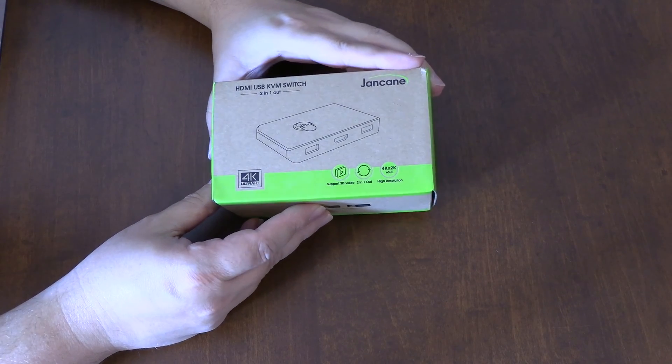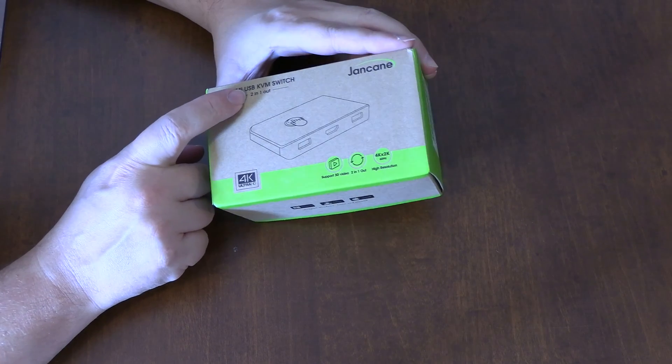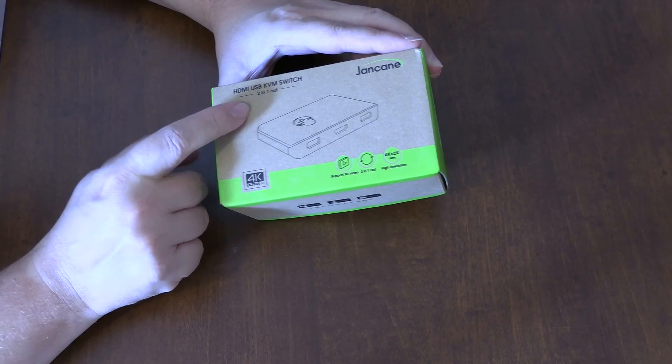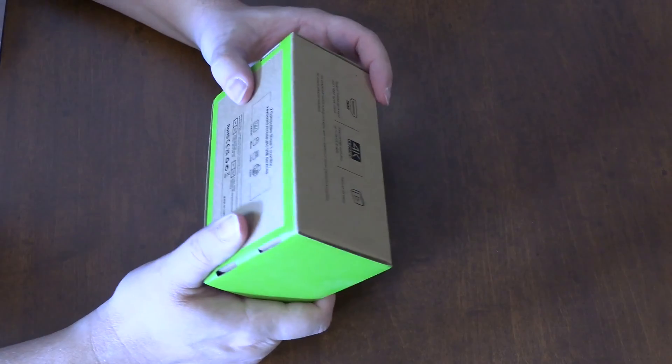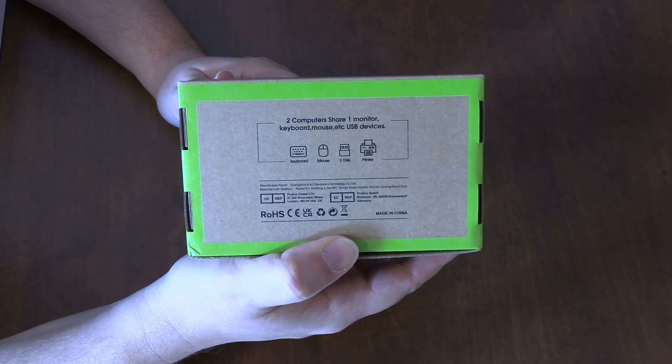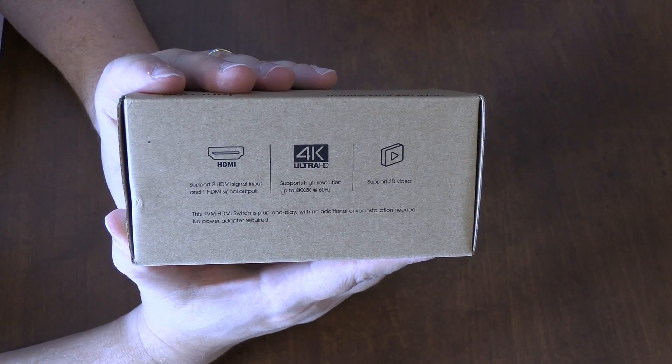We're looking at the Jam Cane HDMI USB KVM switch. Two in, one out. So what this is, apparently, is a switch. If you have two computers but you want to share a different monitor, it'll work for that.